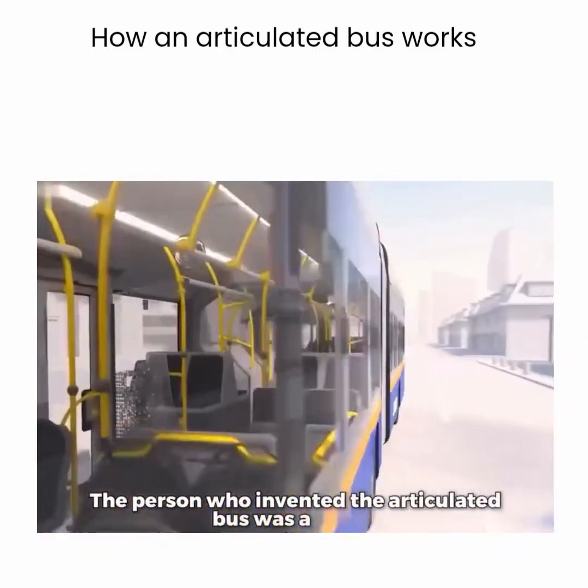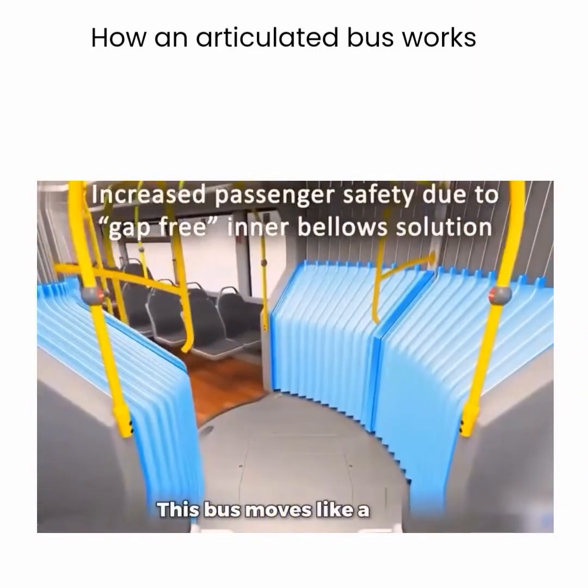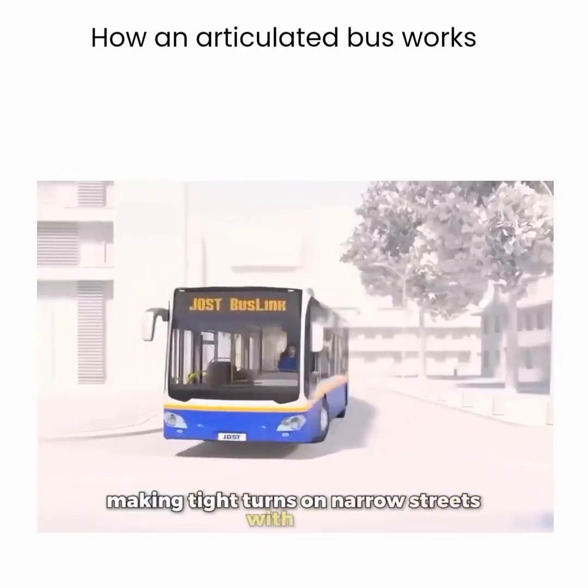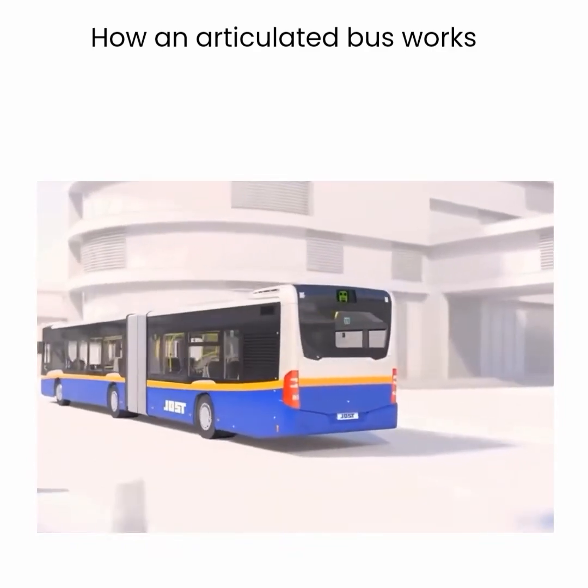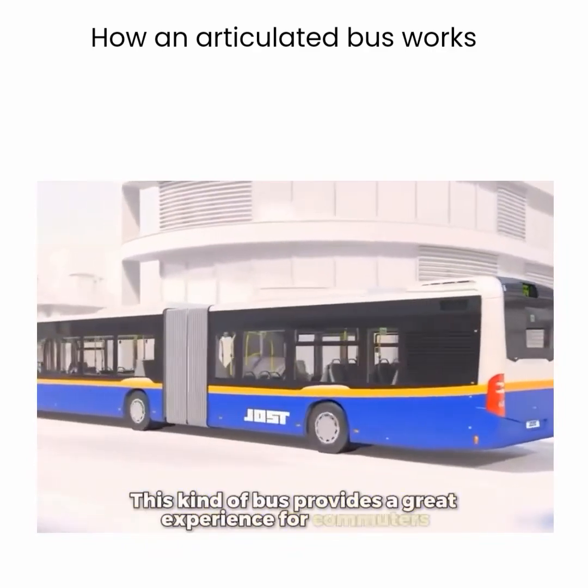The person who invented the articulated bus was a genius. This bus moves like a snake, making tight turns on narrow streets with ease. Its long body glides smoothly through city buildings. This kind of bus provides a great experience for commuters.